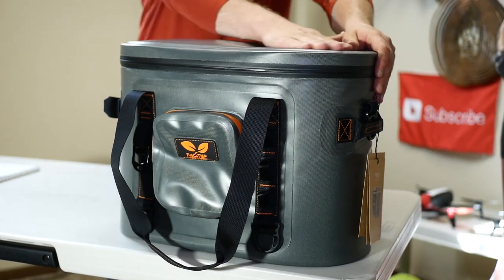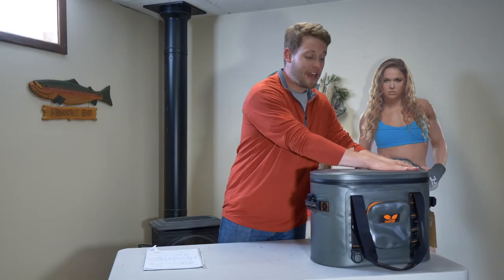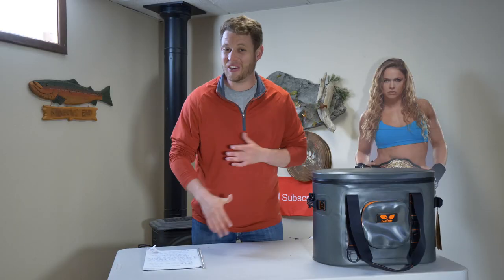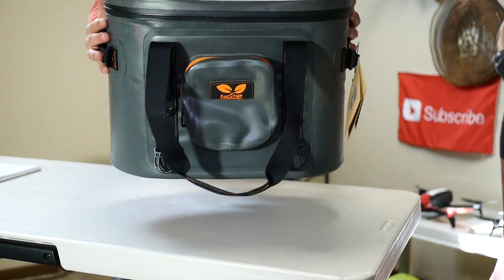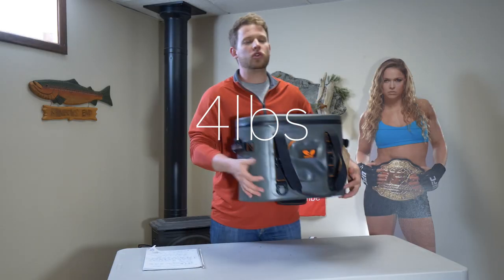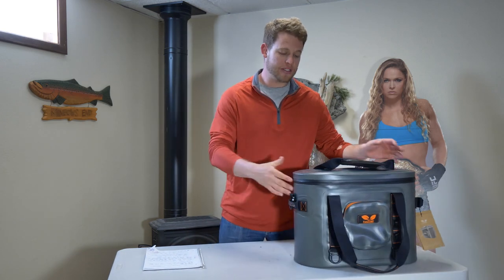This cooler is made of a very shiny plastic coating — I believe it's a TPC coating of some sort. It's very strong; it is rip, tear, and snag resistant, so it's going to hold up without ripping, tearing, or snagging on a lot of different objects. It's also got a fish scale on the top of the cooler — I believe that's up to 12 or 14 and a half inches. This cooler weighs four pounds when empty, so it's relatively light and not going to break your back. Even when full, it's going to be lighter than a regular roto-molded cooler and easy to pack around.